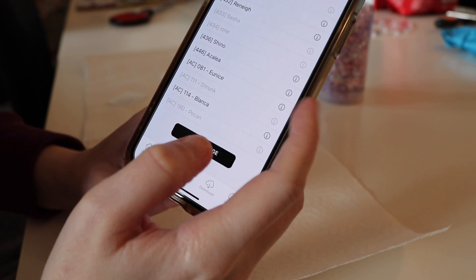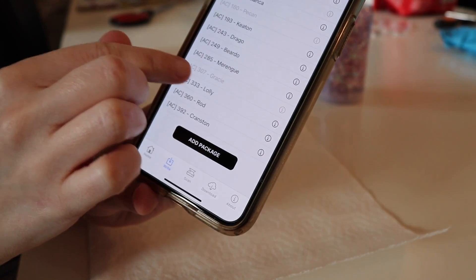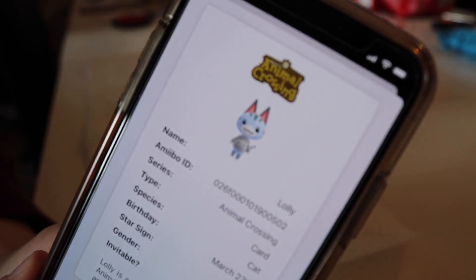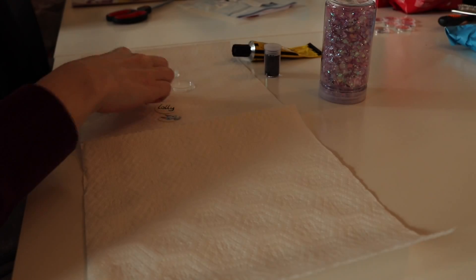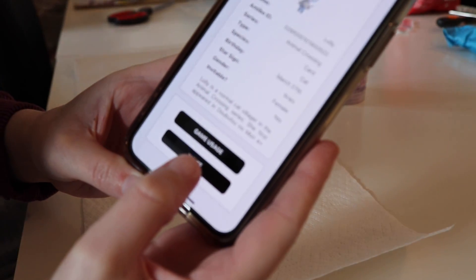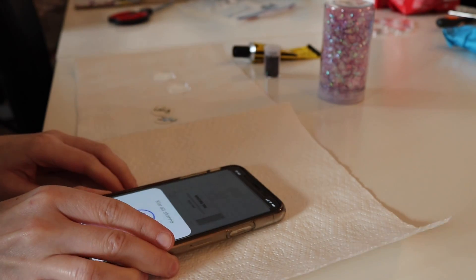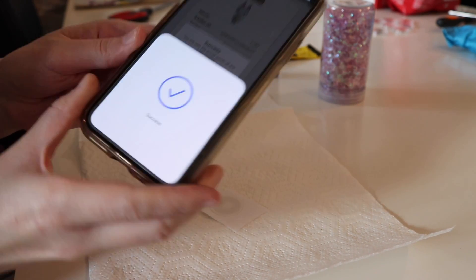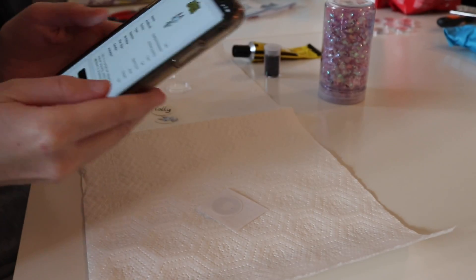So I'm just going to write and choose Lolly for my amiibo. There she is, and information about her, like when her birthday is, if it's a he or she. So I just place the sticker on the table, and then I press right when I've chosen her, and just place my phone over it. And then it says success — I managed to write Lolly over to the sticker.